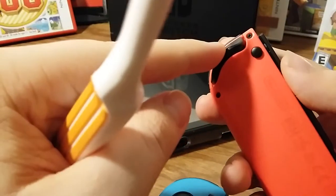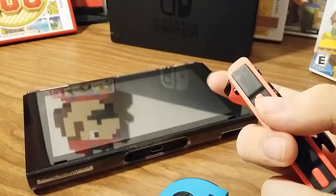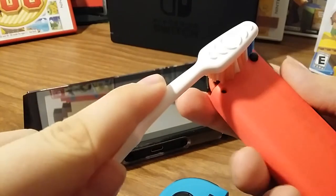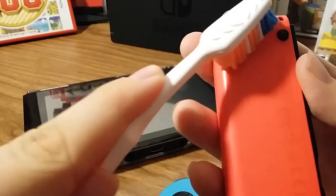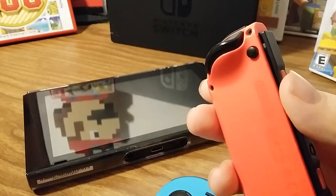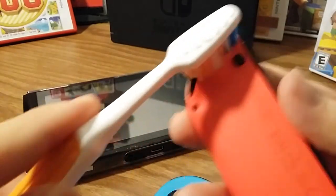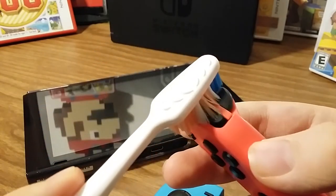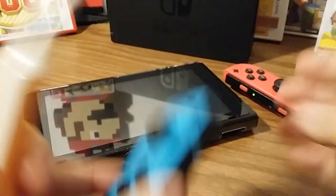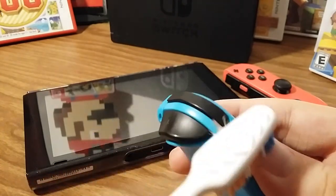Some people are also having a problem where their shoulder buttons aren't responding. You could have one of three problems: either you're mashing them too hard when playing your games and that's harming them, or second, there's a bunch of dust in there and it just isn't contacting the little button underneath. The third problem could be that they're just worn out, so you'll have to buy new ones or ship it to Nintendo if you're still within your 12-month warranty. So you just want to take that same toothbrush and just rub it like this over the shoulder buttons. It worked for me - those little bristles get in between all the cracks where dust could get in and get all the dust out.